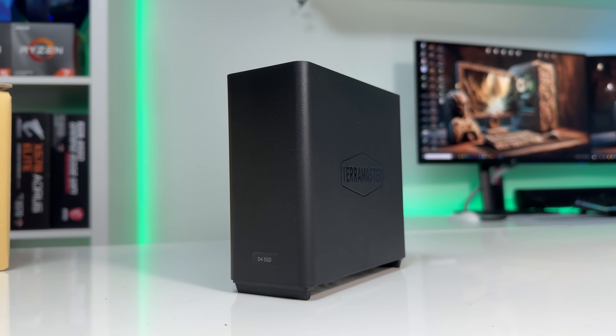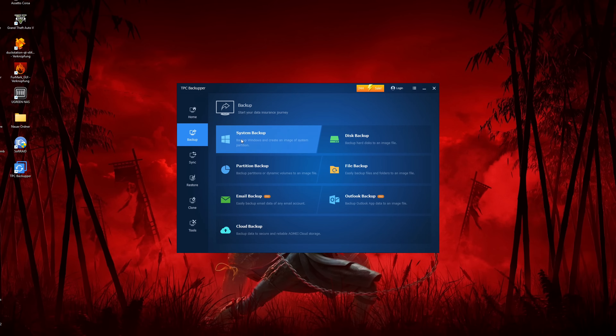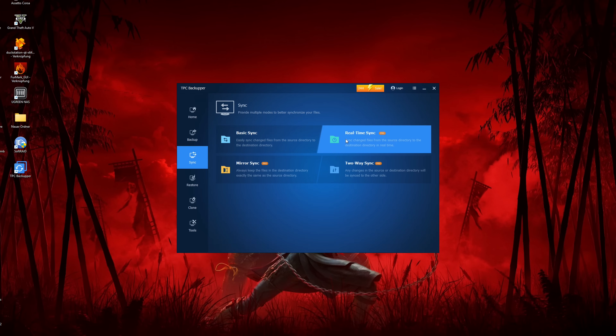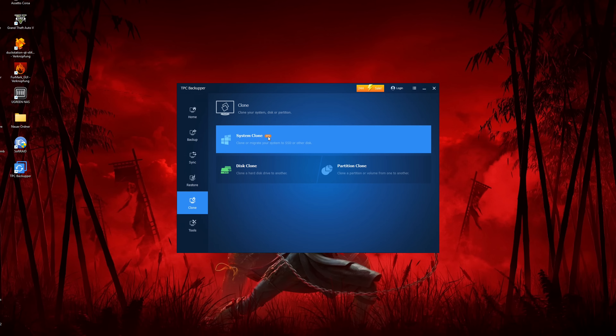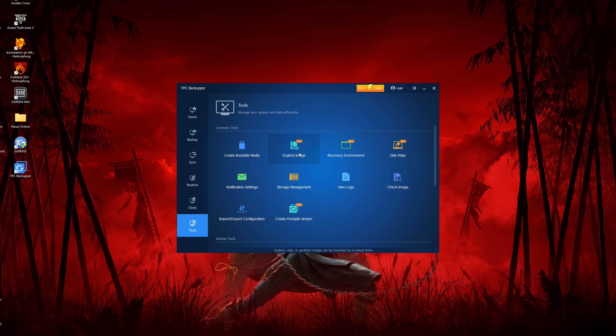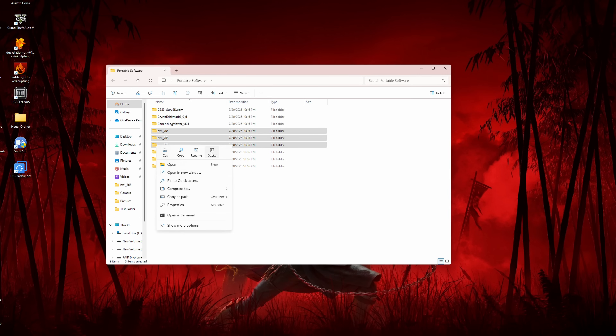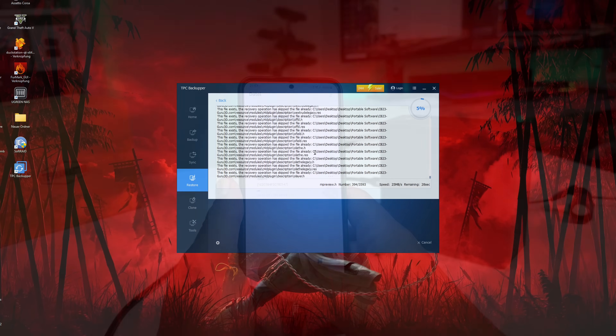If you're on Windows, TerraMaster includes a tool called TPC Backupper for scheduled backups. It's simple and supports different types of backups — for example, you can back up your operating system, entire hard drives, or even your emails. It also lets you clone drives and partitions, which is super useful if you're upgrading your main system drive. You can also back up specific folders, and if you delete something and want it back, just restore the backed-up folder and you're good to go.